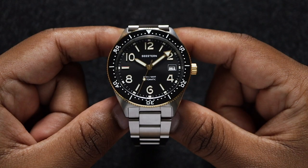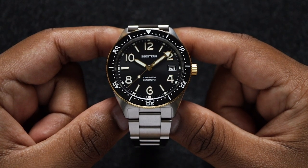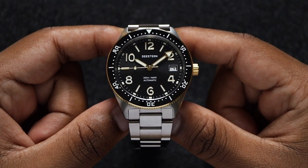Fair warning: it's going to be very hard for you to go back to a regular clasp once you've tried something like this. I'm spoiled, and I think you should be too. You really need to experience one of these clasps.